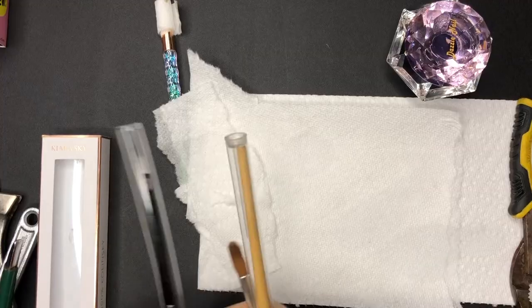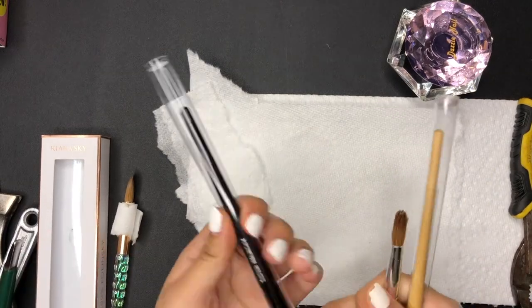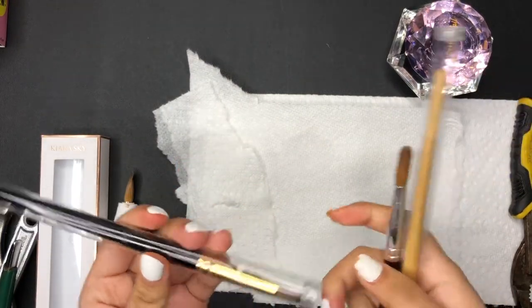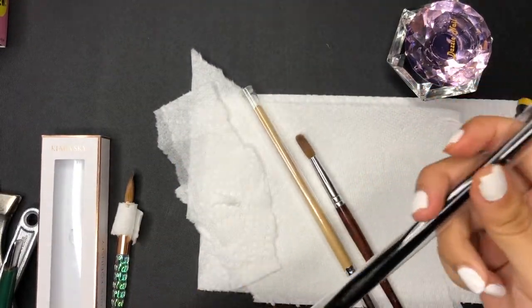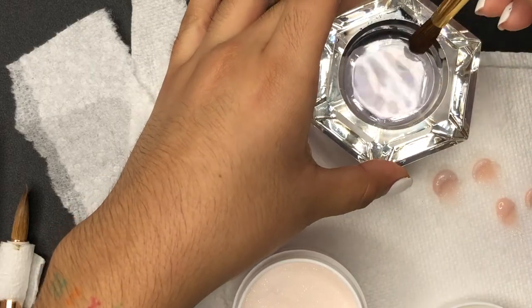I did not want to accidentally mess up on the Kiara brush, so I decided to practice on these other three brushes that I don't use. I do recommend doing that in case it's your first time crimping your brush as well.